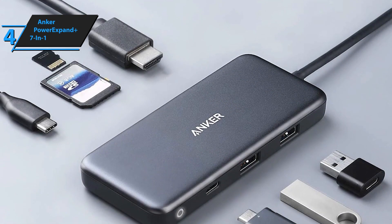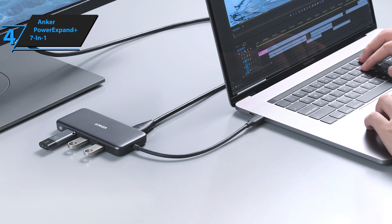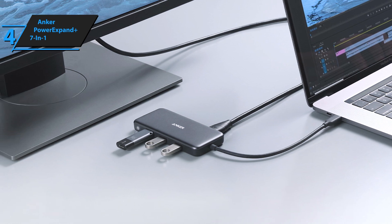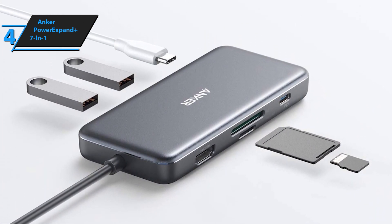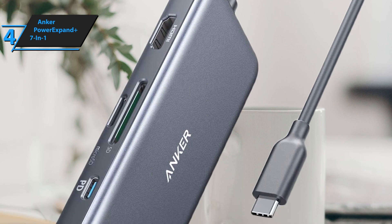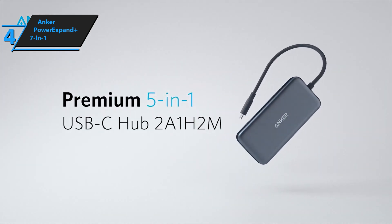Lastly, there's a gigabit Ethernet port at one end of the hub with LED status lights indicating whether it's connected or not. This incredibly versatile product allows you to connect external gadgets to your laptop, tablet, or phone easily and securely, while simultaneously allowing you to transfer files between them. Its performance is also top-notch — you'll get excellent transfer speeds from both SD and micro SD card slots, as well as fast transfers between devices connected to the USB 3.0 ports. Overall, this product really does offer amazing value for money, combining high-quality reliability and convenience all in one package.